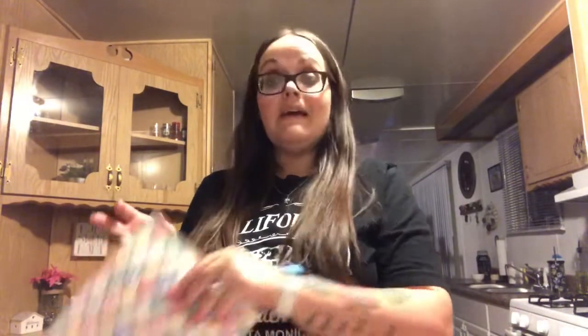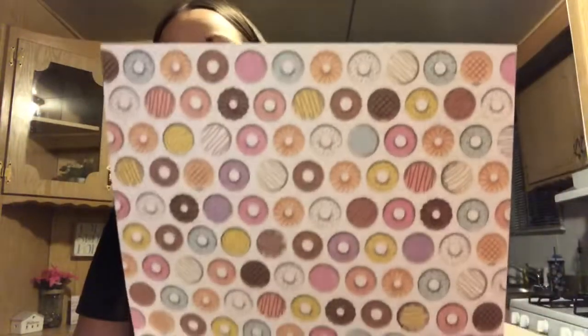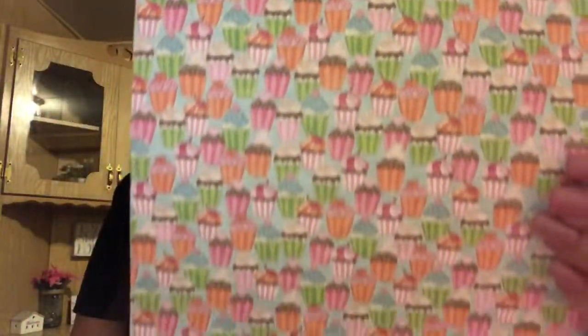I also picked up an Easter one with some really pretty eggs — it was the only one they had, no bunnies or carrots, but it'll look really cute for a little shadow box I'm making for Easter. Then I picked up two food-themed ones for another DIY: one with donuts, and one with cupcakes and sundaes. Those were the main things I went in for.